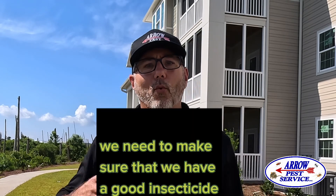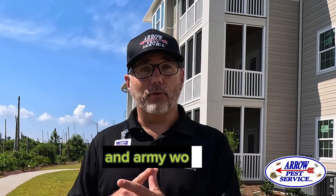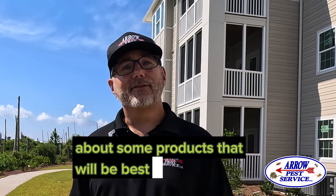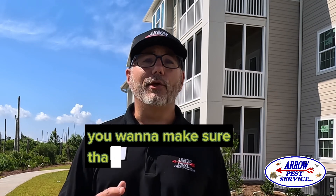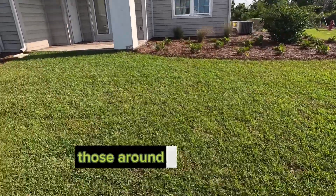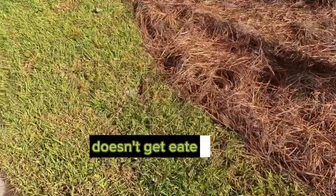Let's talk about insecticides. We need to make sure that we have a good insecticide down on your new lawn because it can get destroyed easily by mole crickets, grubs, chinch bugs, sod webworms, and army worms. You want to go online or contact one of your pest professionals and talk to them about products that will be best for your centipede lawn. Read that label thoroughly before you apply any insecticides — you don't want to underdo it or overdo it. Apply it the proper way, because if you don't, you can damage your lawn and those around you. Insecticide is necessary to make sure all your hard work doesn't get eaten up by insects.